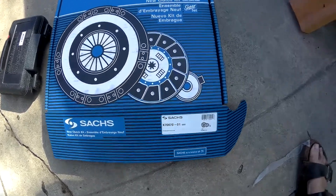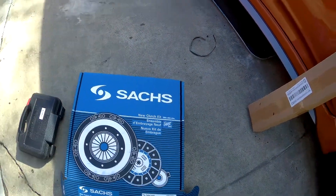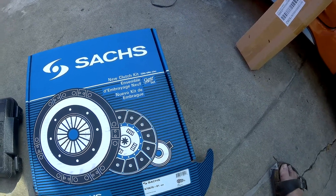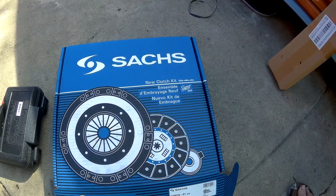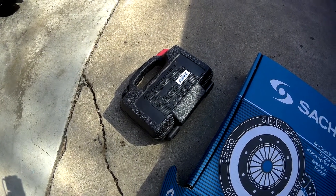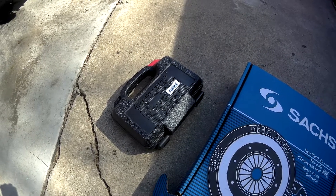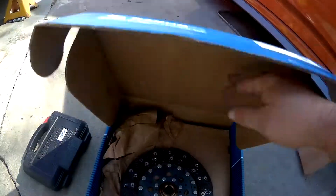This is the clutch I'm going to be using — here is the part number. I ordered this from RockAuto. The clutch comes with the clutch disc, the friction pad, and the master that goes in the transmission. This particular kit did not come with a tool, so I had to hit a local parts store. They didn't have the tool, so I had to rent this universal tool — it's only $20, but you get your money back when you return it. This is a metal one, not like the plastic ones that usually come in these kits.